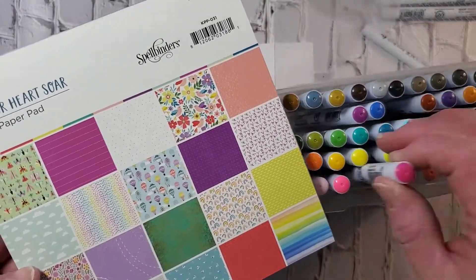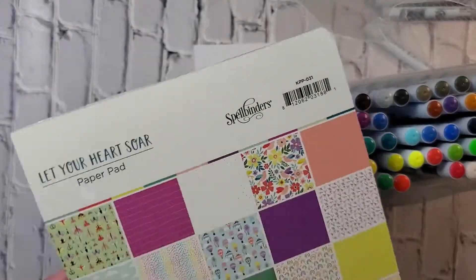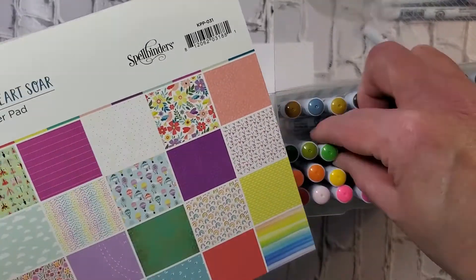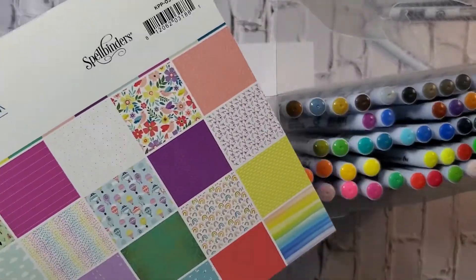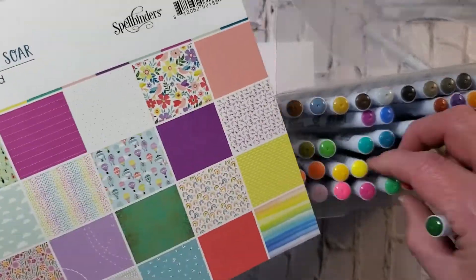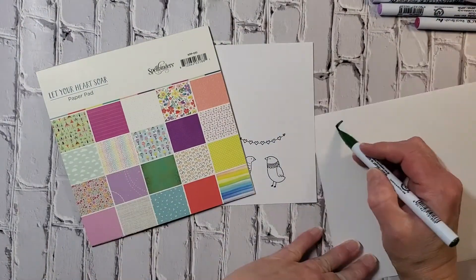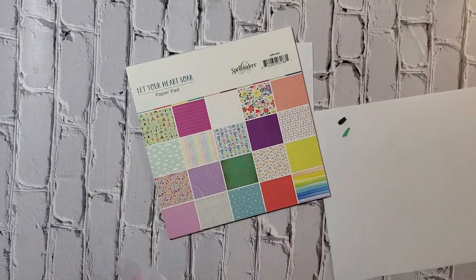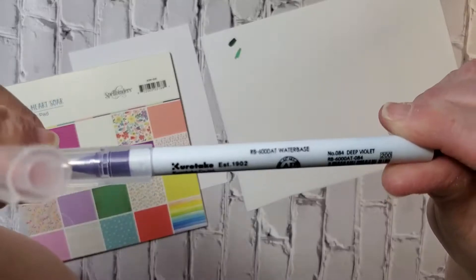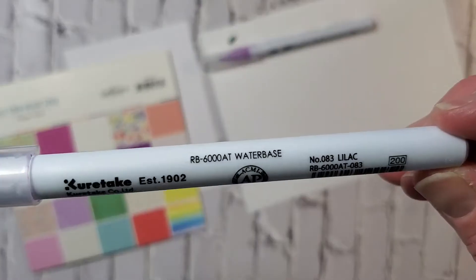I'm just trying to choose some colors that will match the papers that come in the paper pack from this kit, so the birdies will go really well with whatever paper I choose. I'm eyeballing it and seeing which ones I like. For most of the colors they match pretty well, except for the green — I got a piece of paper out and decided to match it up that way. That's always something you can do with whatever coloring medium you decide to use.